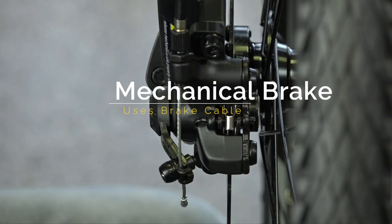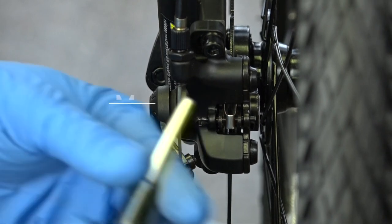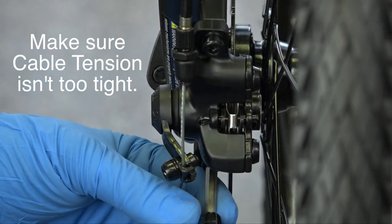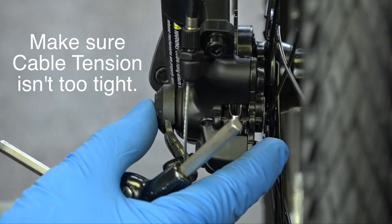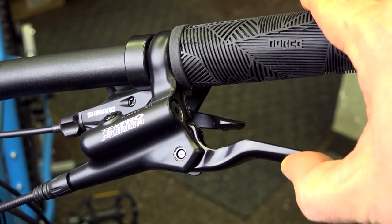Here we have a mechanical brake which uses a cable. As you can hear, there's rubbing. So the way to get rid of that is grab your 5mm Allen key. Loosen off the top bolt and the bottom so it's loose and can move around. Next, hold on to the brake lever so the cable is engaged, and that will help straighten out the brake pad.